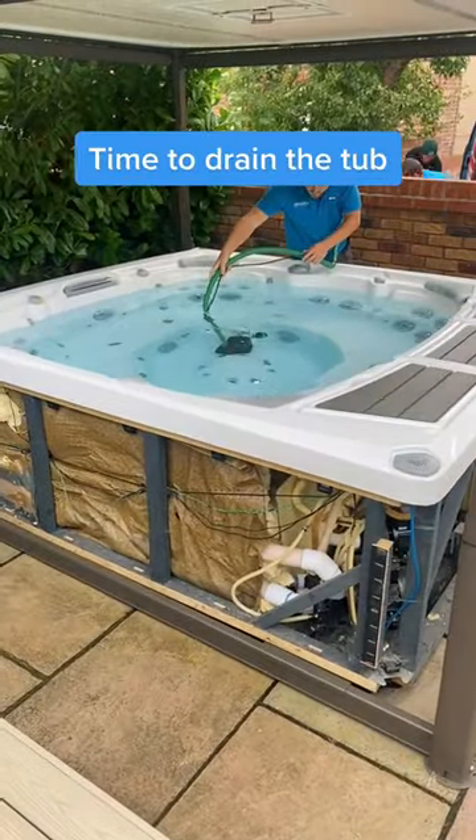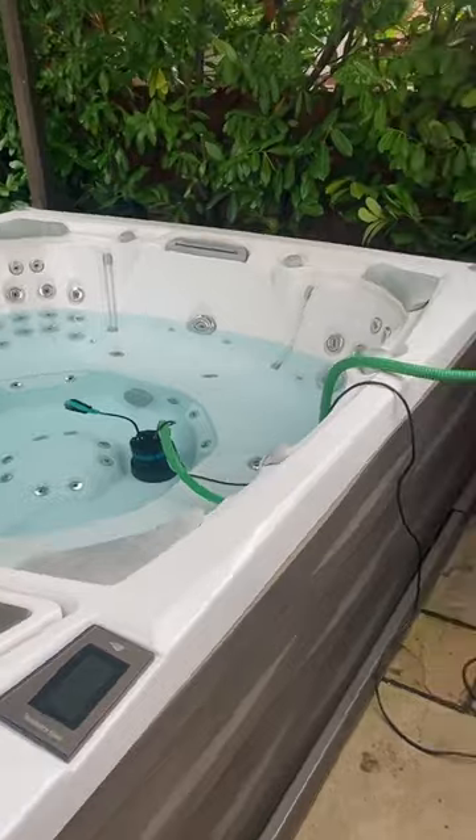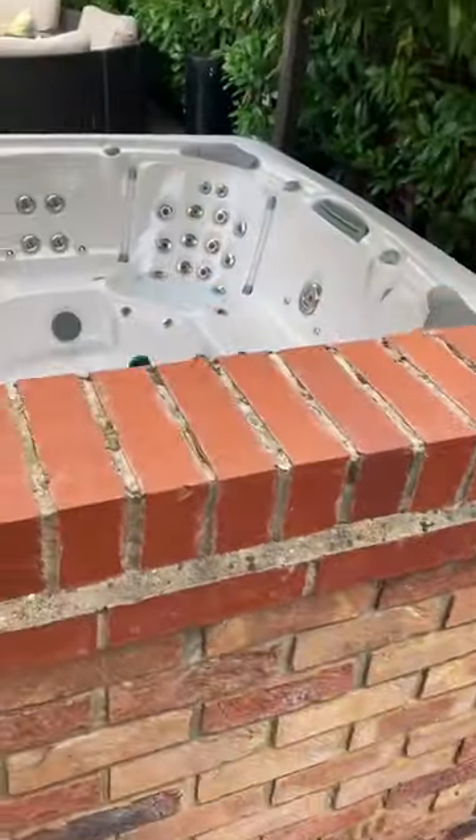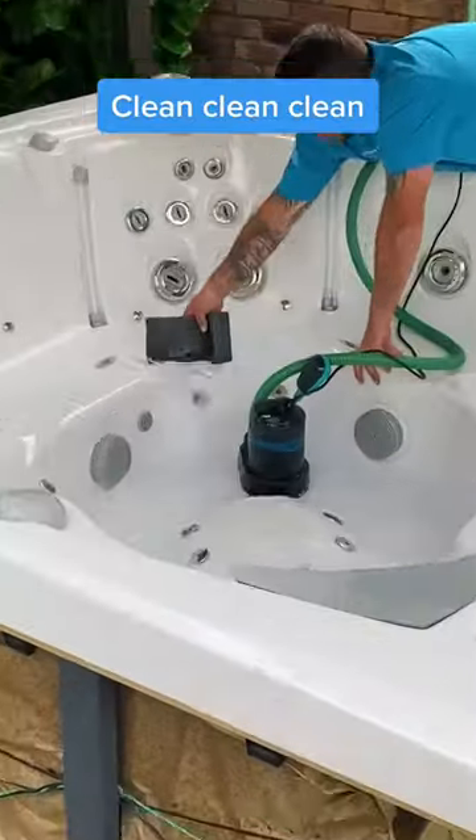Time to drain the tub. Clean, clean, clean.